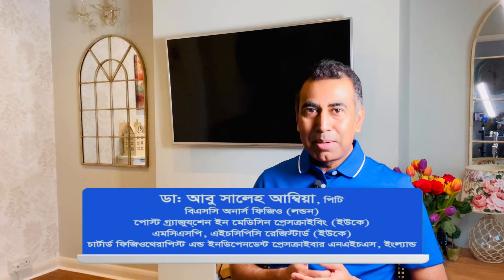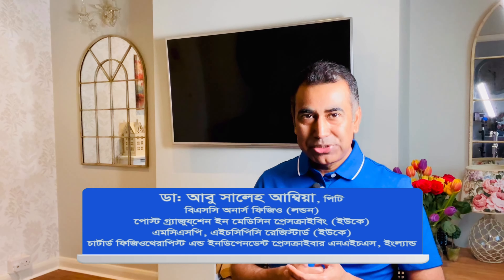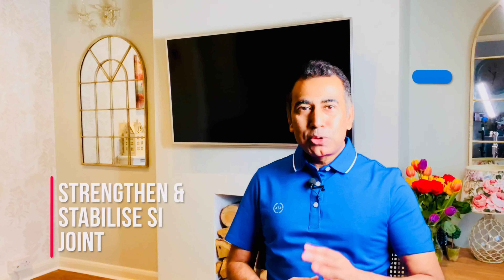Asalaam alaikum, asakorishwa hai bhalwa chen. I'm Abu Saliyah Ambiyah, from the England National Health Service, Chartered Physiotherapist.